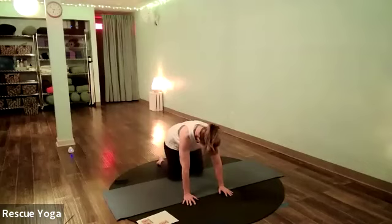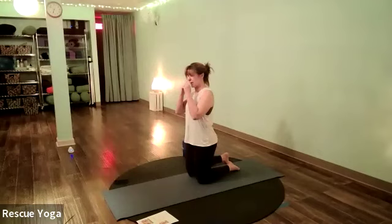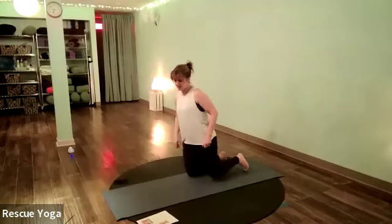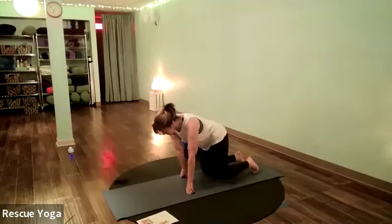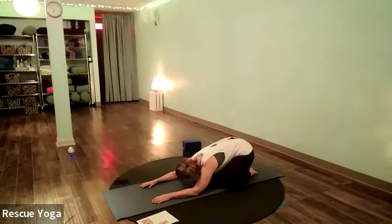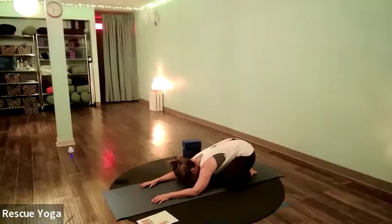Shift the weight and square it out. Another cow-cat: inhale belly down, tail up, chest up; exhale cat, round your back, chin to chest. Come back to neutral spine and push back to child's pose — rest here. Big toes touching, knees open wide, hips sinking back toward your heels. Forehead on the floor or on a block, neck and shoulders relaxed. Maybe gently rolling one ear toward the mat, back to center, other ear, while the forehead stays in contact — loosening the neck. Maybe shifting hips side to side to release the lower back.